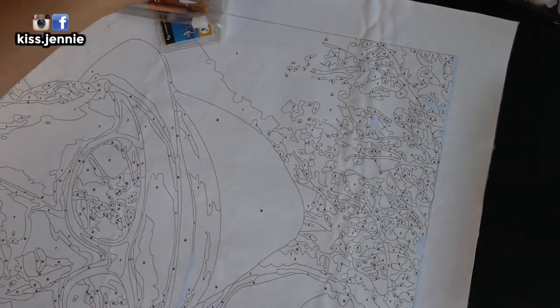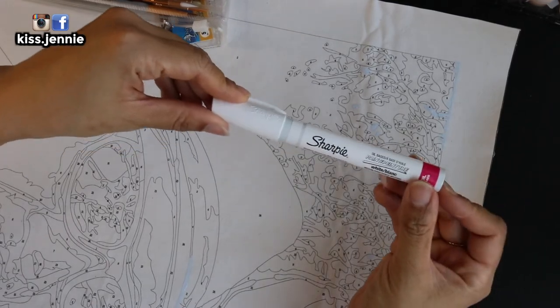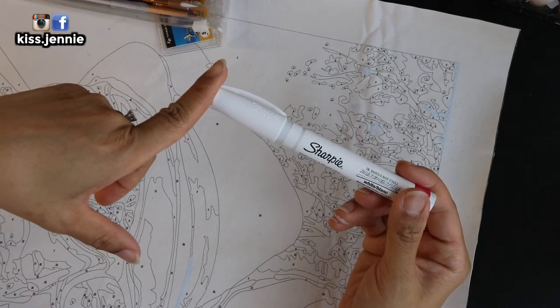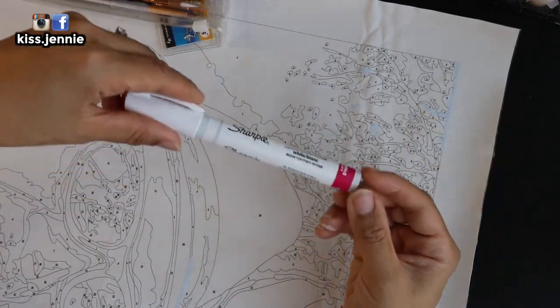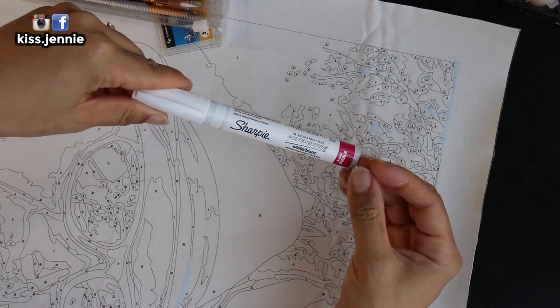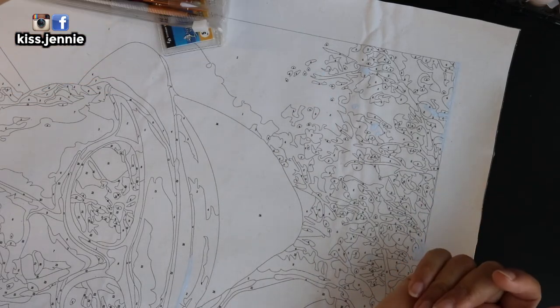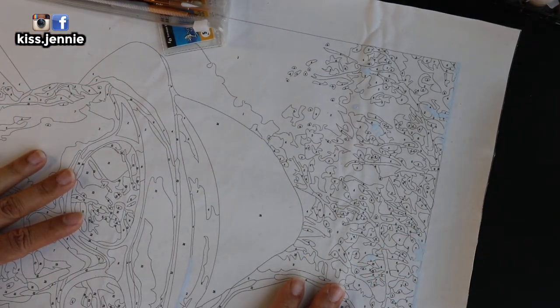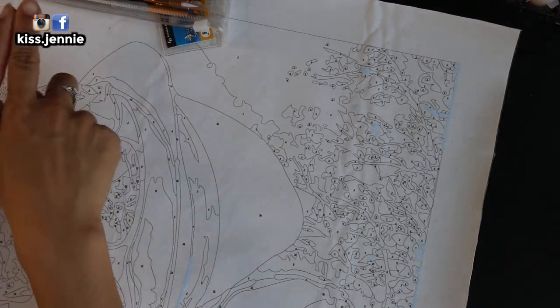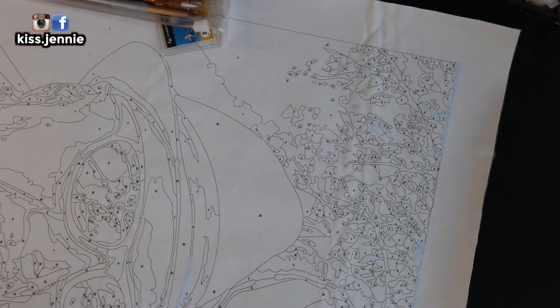That is my final verdict about the Sharpie. I would highly recommend it if you are only covering a number and the color that you're covering the Sharpie with is also light as well. So this is a really good solution to your problem for now. And there you have it — thank you for watching this experiment. Please don't forget to like, comment, and subscribe all down below, or you can catch me on all my social media. That's at Kiss Jenny — spelled Kiss.Jenny, Jenny with an I-E.